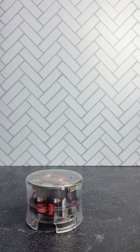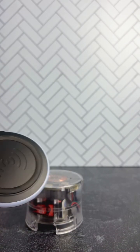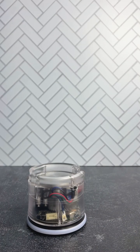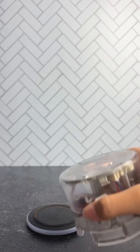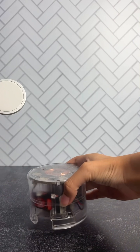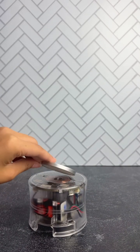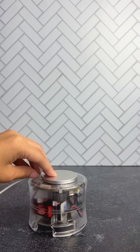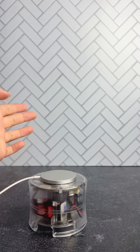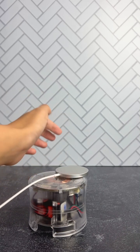Depending on the type of wireless phone charger you have, you can charge it two different ways. For this type of charger, you're going to place it down — this is the battery, so you want it facing down to the charger, so your tamper will be face down. However, if you have more of a charger like this, you're going to want to put your tamper upright and then your charger on top of the tamper, like that. Make sure it's not on the side, or it won't charge properly.